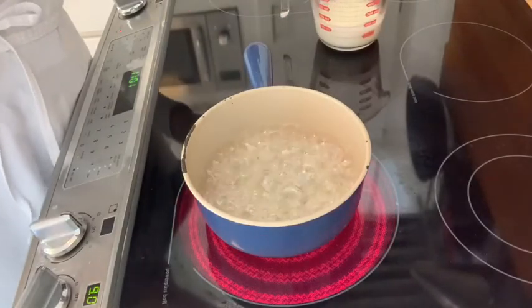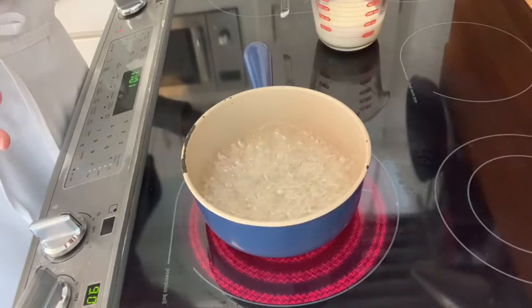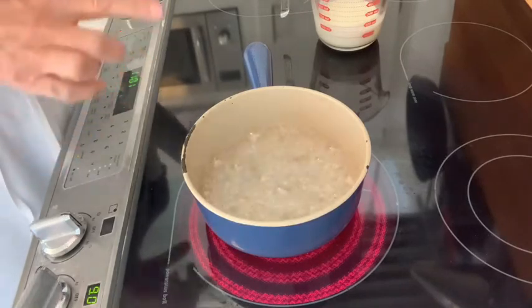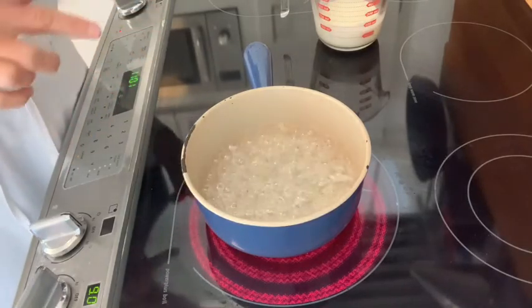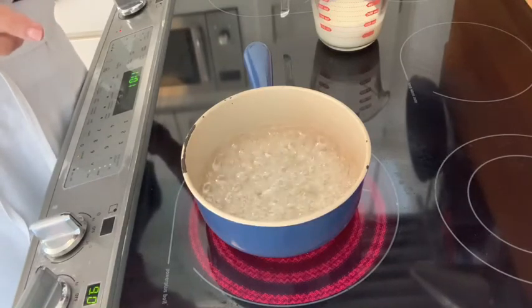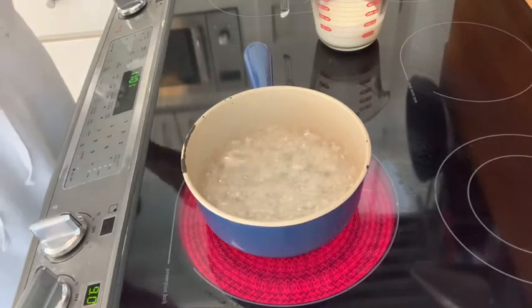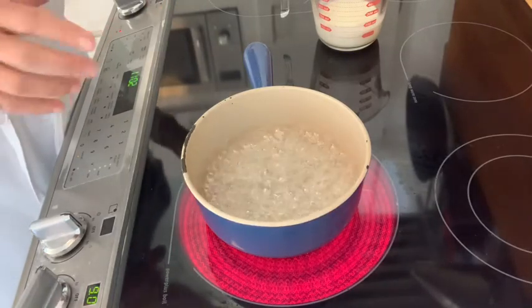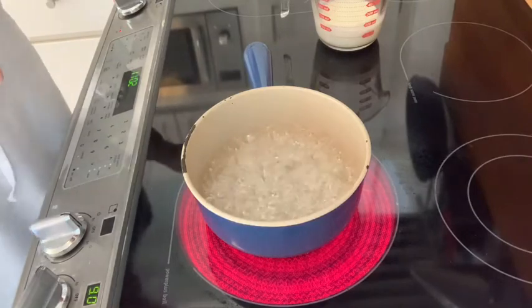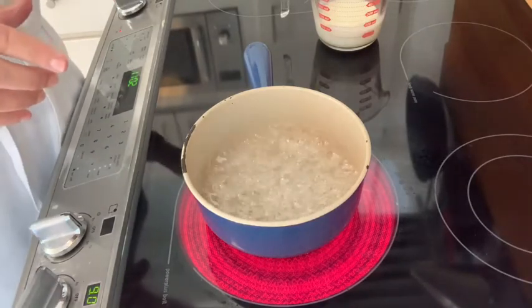As the sugar continues to cook, the steam subsides because the water has mostly evaporated. You can see the sugar mixture becomes much thicker and the bubbles are forming rapidly, but it's not such a watery mixture. This is when it's getting close to the caramel stage.